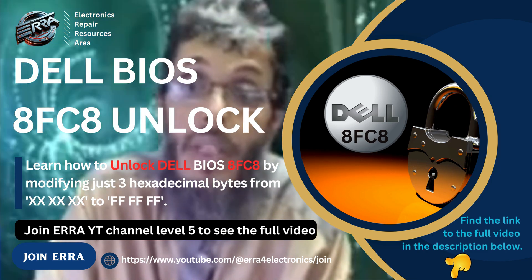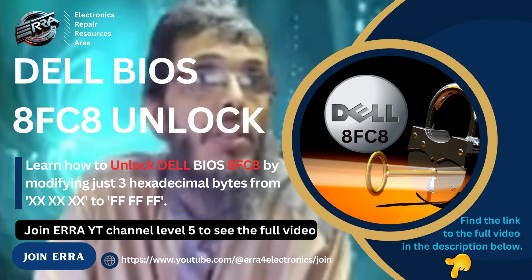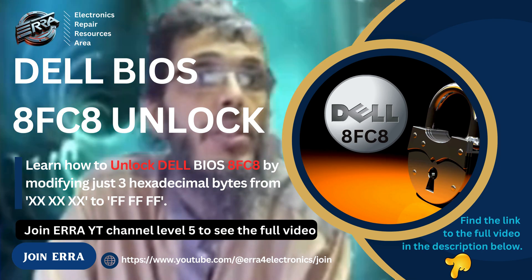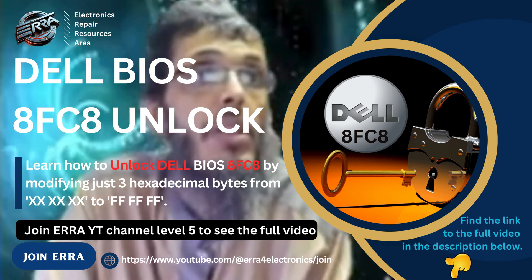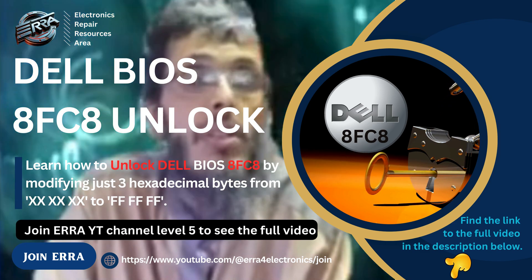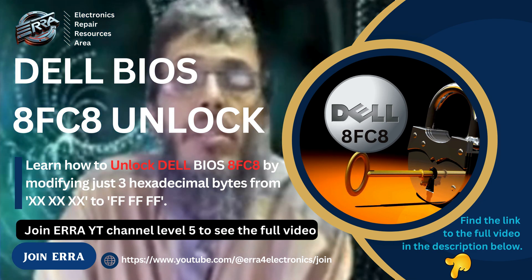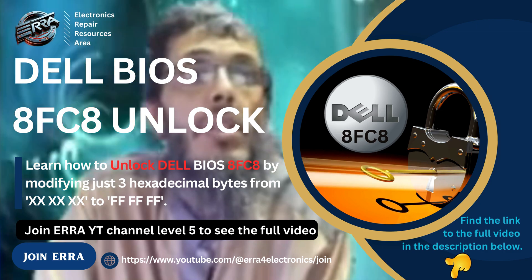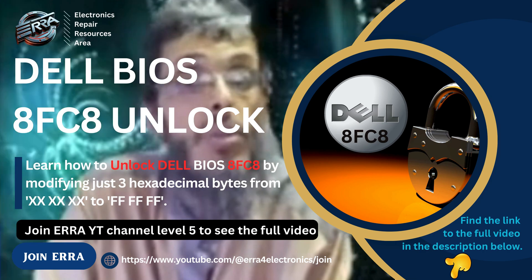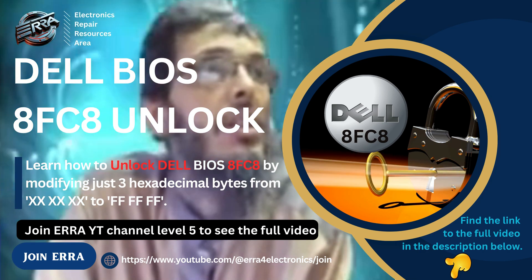We don't need a lot of modification in the binary file. All we need is to open it with a hex editor. Each technician uses the hex editor of their choice, and personally I love using HXD editor, which is a free tool you can download on the internet.